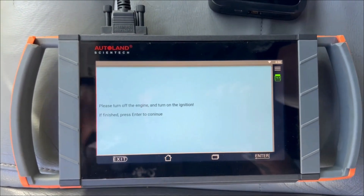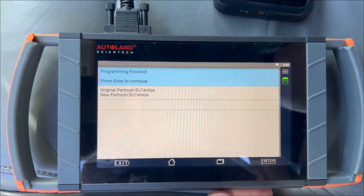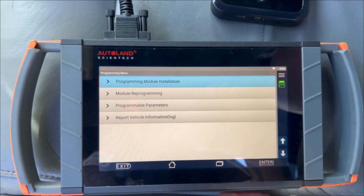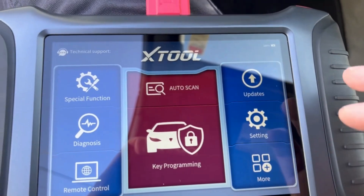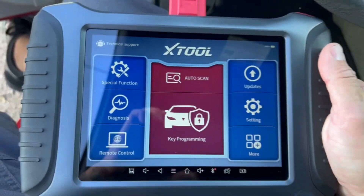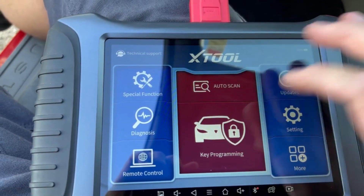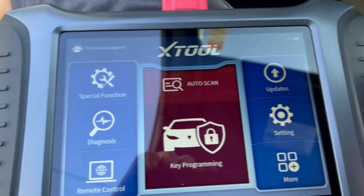Please turn the ignition engine off — which we couldn't get it started. There's our module information. Now grab another tool for programming the keys. Using the X-Tool Pad 3 — or Pad 2, I can't even remember what this is. Yeah, Pad 3. Key programming.